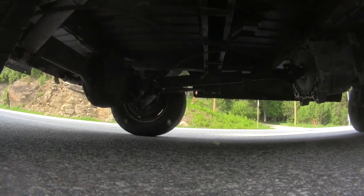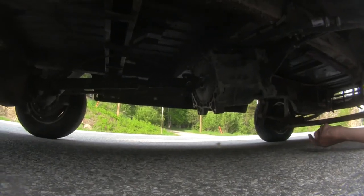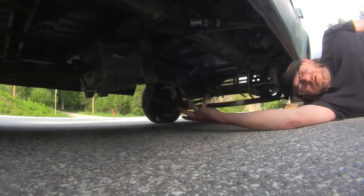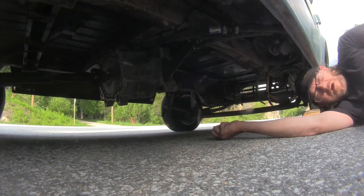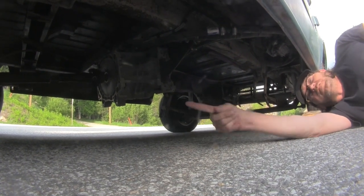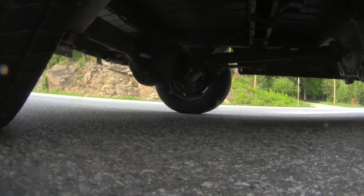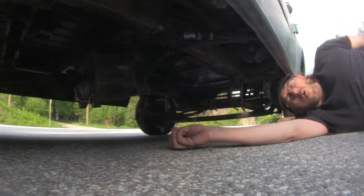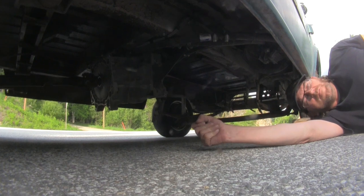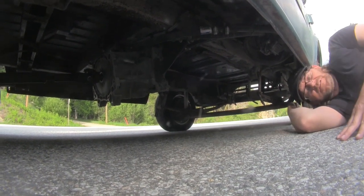A Nissan Leaf comes with one of two gear ratios — either 8.0:1 or 8.2:1. The closest I could get with the Ford 9-inch was 7.4:1 gears, which gives me a slightly higher highway speed than a Nissan Leaf and a little less torque out of the hole, but very close — 7.4 compared to 8:1 is very close.